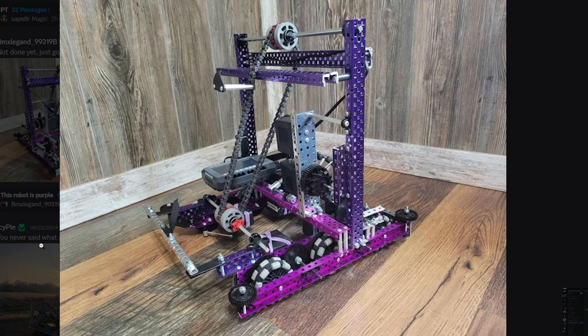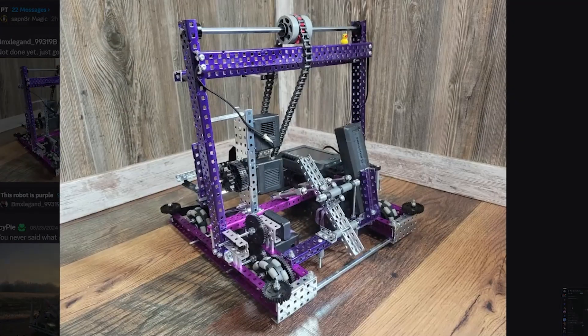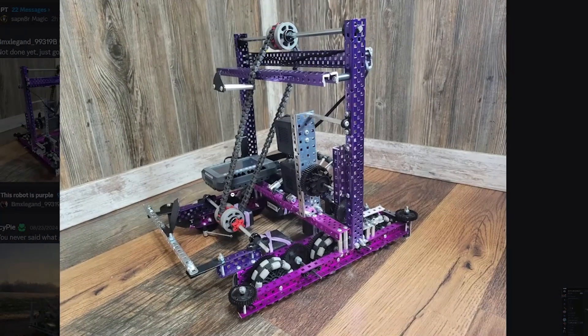Looking at this robot, I do see some things that need to be fixed, like these shafts sticking out — you're going to have to cut those down because they are quite heavy. Also brain placement, maybe — it looks to be pretty close to the edge here. I don't think it's sticking out since it's within this outside C-channel, but it's not the safest place because there are quite a lot of openings where people can stick something in.